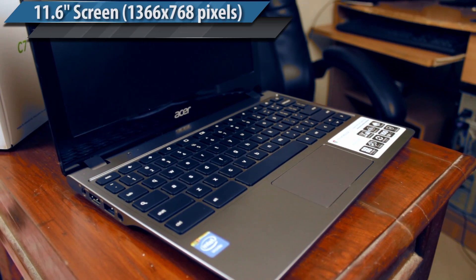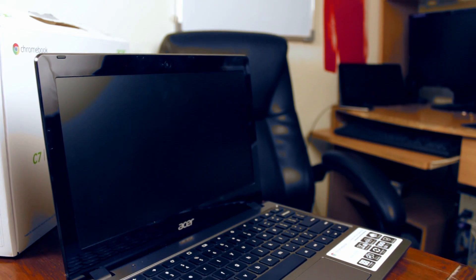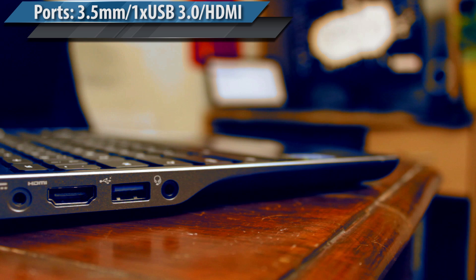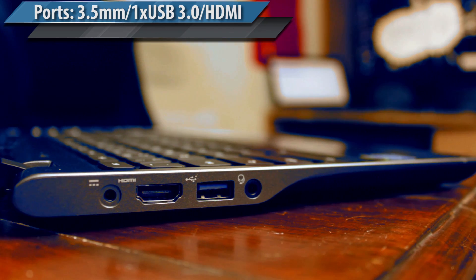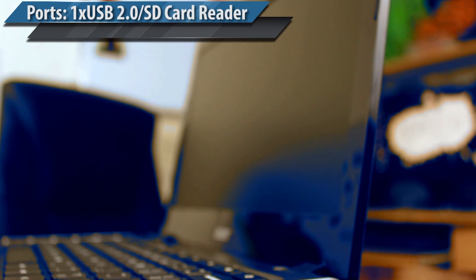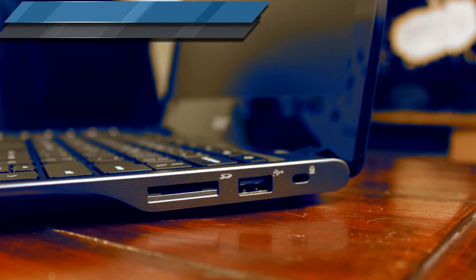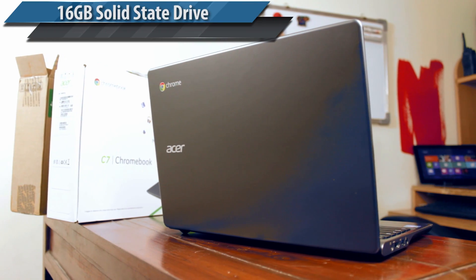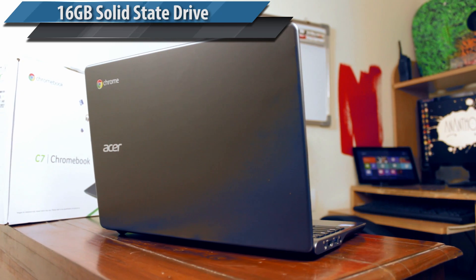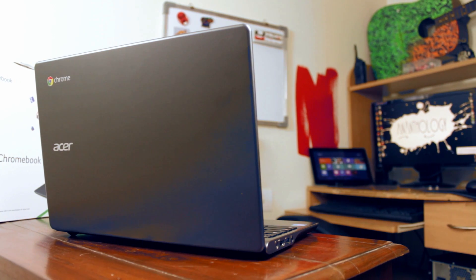The C720 comes with an 11-inch screen, so expect great portability — it's not that heavy a laptop. On the left side, there is a 3.5mm headphone socket, a USB 3 port, an HDMI port, and the power adapter socket. On the other side, there's an additional USB 2 port and a memory card slot. Now considering that this laptop comes with only 16GB of on-board storage, you will be needing an external hard disk or memory card for storage expansion.